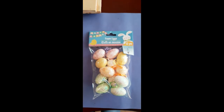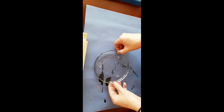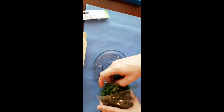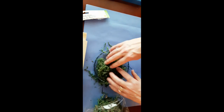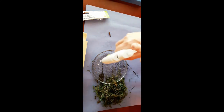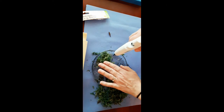Moving forward, I bought some floral moss, foam Easter eggs, cute little bunnies, and a glass candle stand. First, I took my floral moss and pulled some of it out to see how much I was going to need to cover the top of the glass candle stand. Once I decided how much moss to use, I took my hot glue gun, put a little hot glue on there, and placed the moss on top so it would stay still.